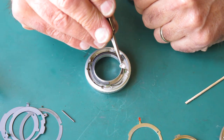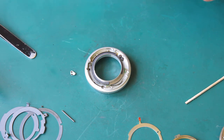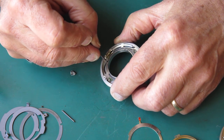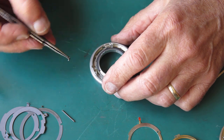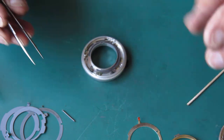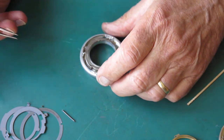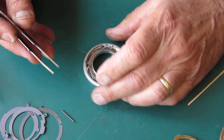Now this little cam needs to go in place. Around this little track here — the cam runs in that track, so I'll just run a very light wipe of molybdenum paste in there. It drops in that way. Our second depth of field pointer goes in here — the hole in this has to couple to the pin on that cam.